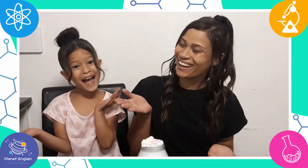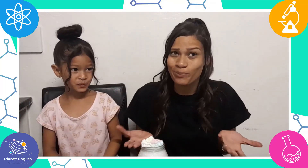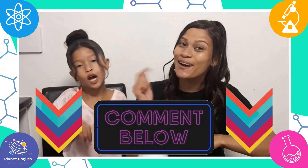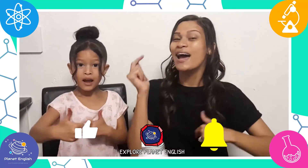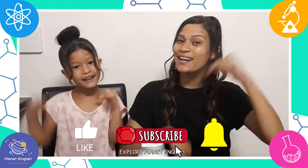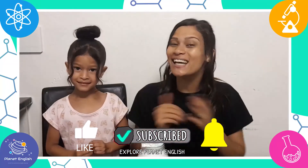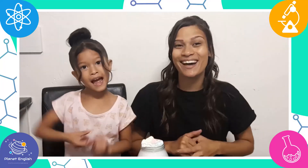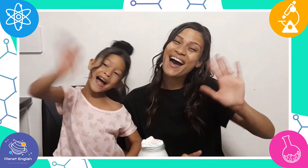All done! This experiment was so cool, right? What did you think? Let us know in the comments below. Oh, and please don't forget to like this video and subscribe to our channel for more fantastic science videos coming soon. See you all next time, goodbye!